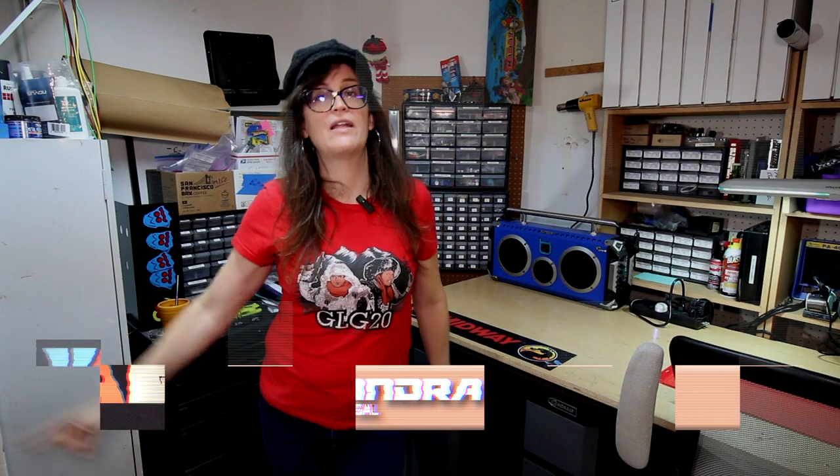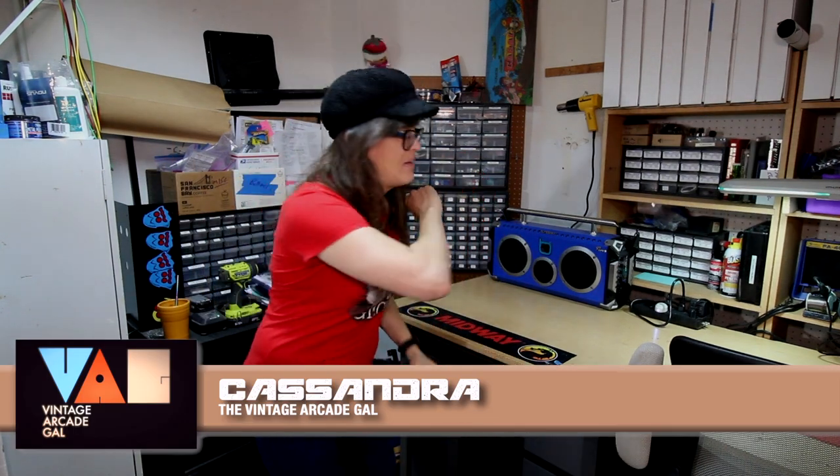Hello there. It is I, Cassandra, the Vintage Arcade Gal, and we are going to talk about stencils in this episode.